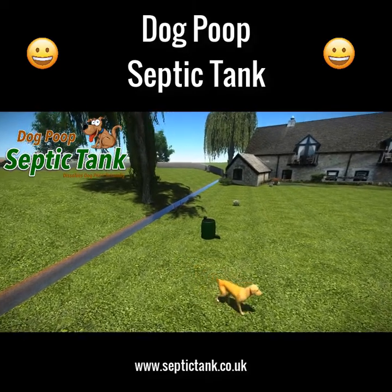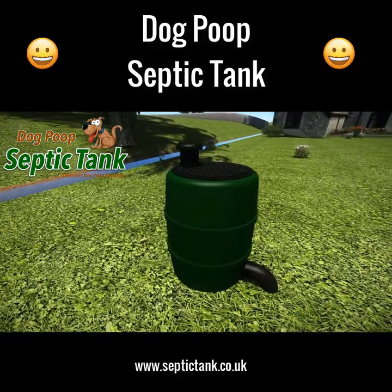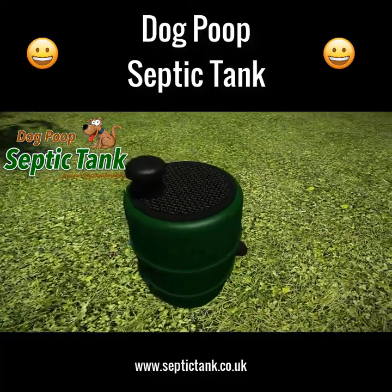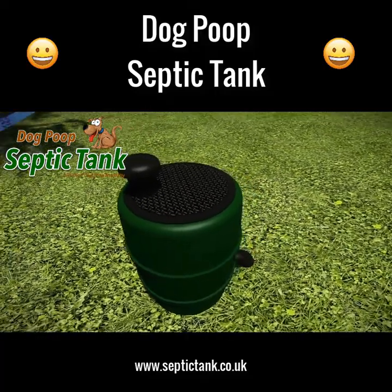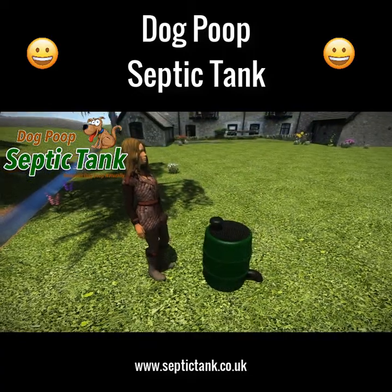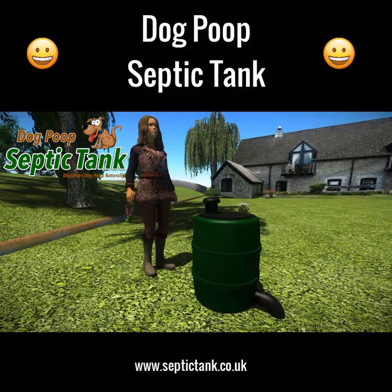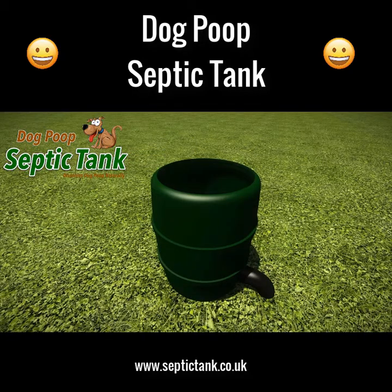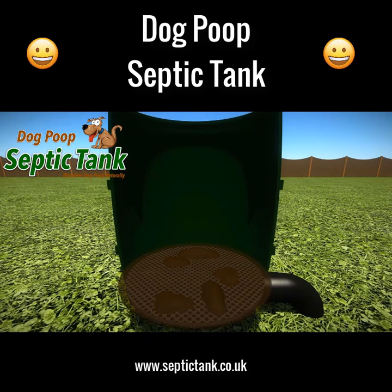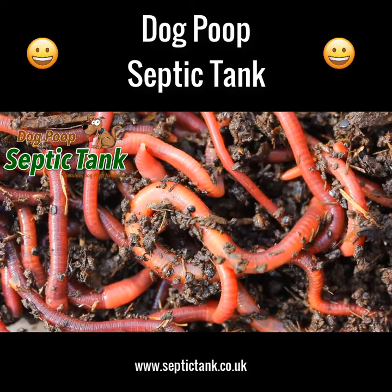Imagine a natural, clean, and easy way to dispose of your dog's poop. Welcome to the dog poop septic tank — an above-ground septic tank that dissolves dog poop naturally. The dog poop septic tank is approximately two and a half feet tall and neatly fits into any garden. Just remove the lid and put the dog poop into it.